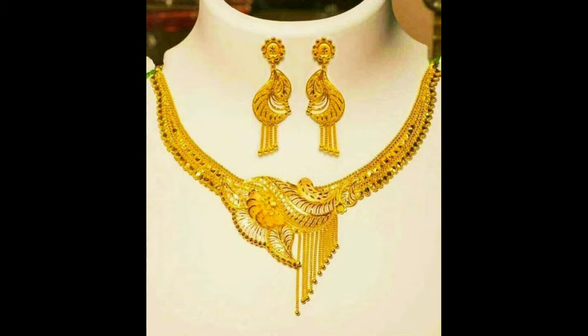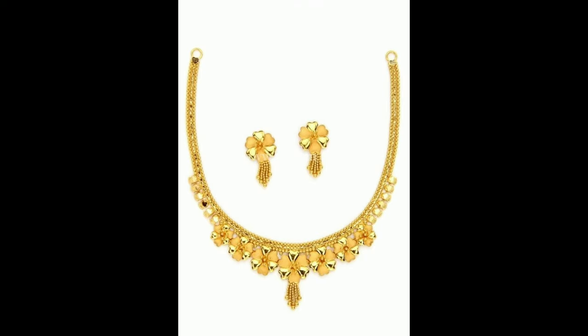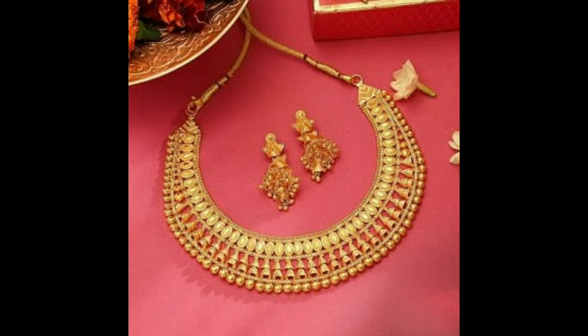This one is a simple lip style gold necklace with earrings. This one is a beautiful gold necklace design with hanging chains and matching earrings. And this one is a classic gold necklace design with hanging pendant and matching earrings. And this one is a cute flowers design necklace with hanging chains and simple matching earrings.